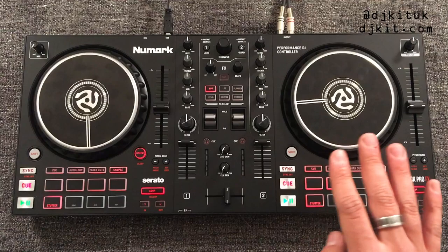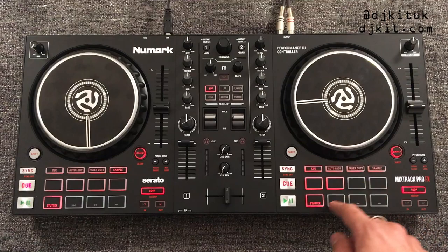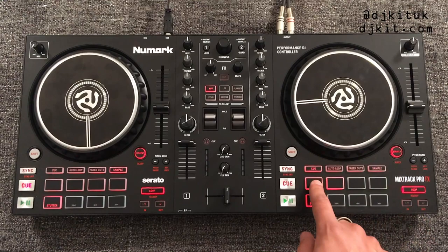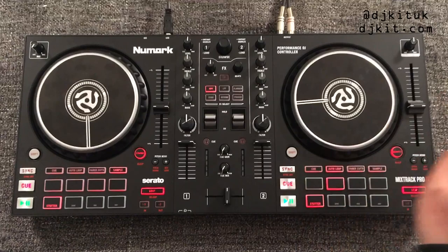Now onto the performance pads. There are four performance modes. When using this with Serato Lite, only the top four pads control the performance modes. The first mode is hot cues — pretty self-explanatory: find a point in your tune and press one of the unlit pads to set a hot cue. Lit pads already have hot cues on them. Hold shift and press the pad to delete a hot cue.